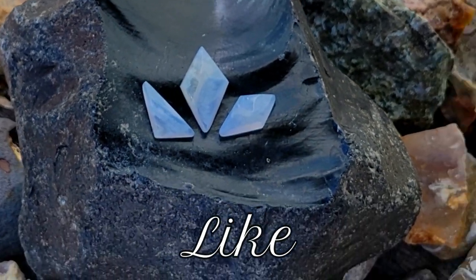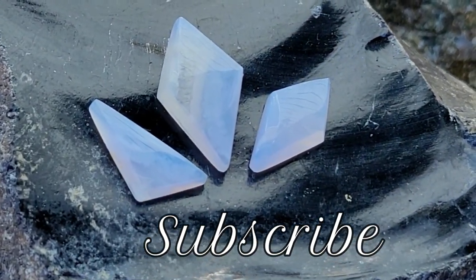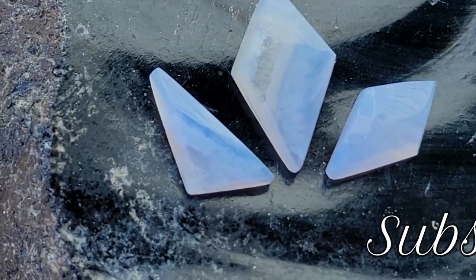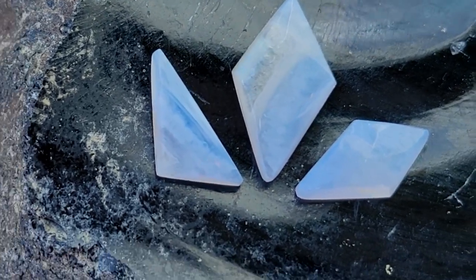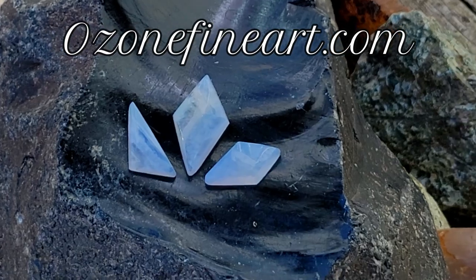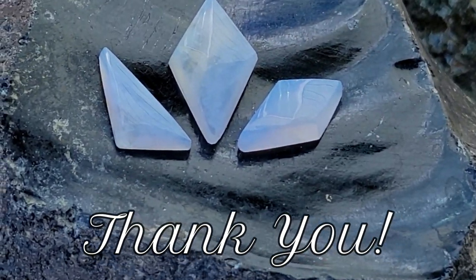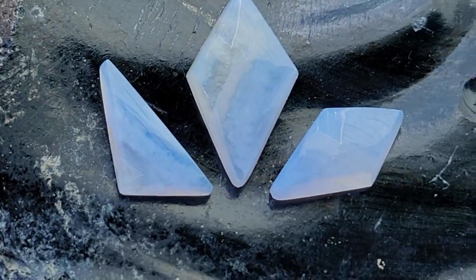If you enjoyed watching these gems be born, make sure to like and subscribe — we really appreciate your support. If you value the tutorial aspect of this video, the companion blog with tips and materials list is at ozonefineart.com. Most importantly, thank you for watching and keep creating!